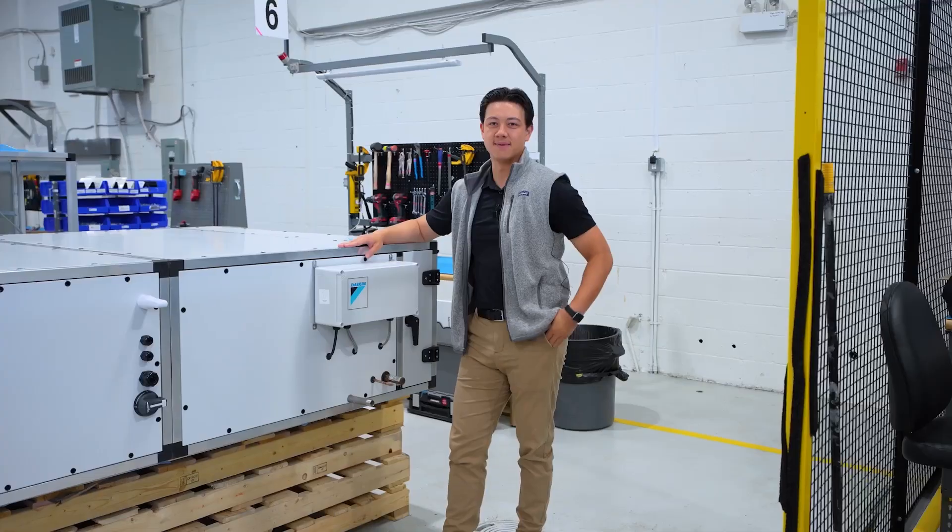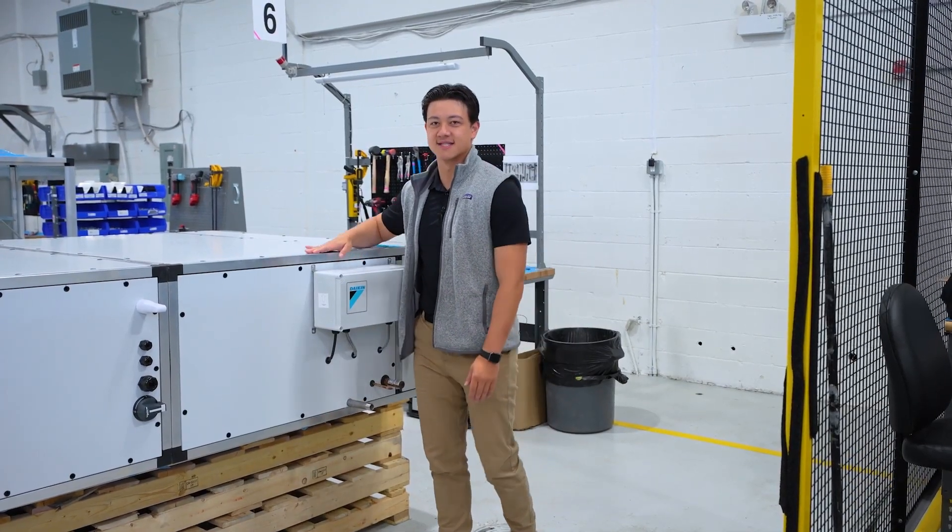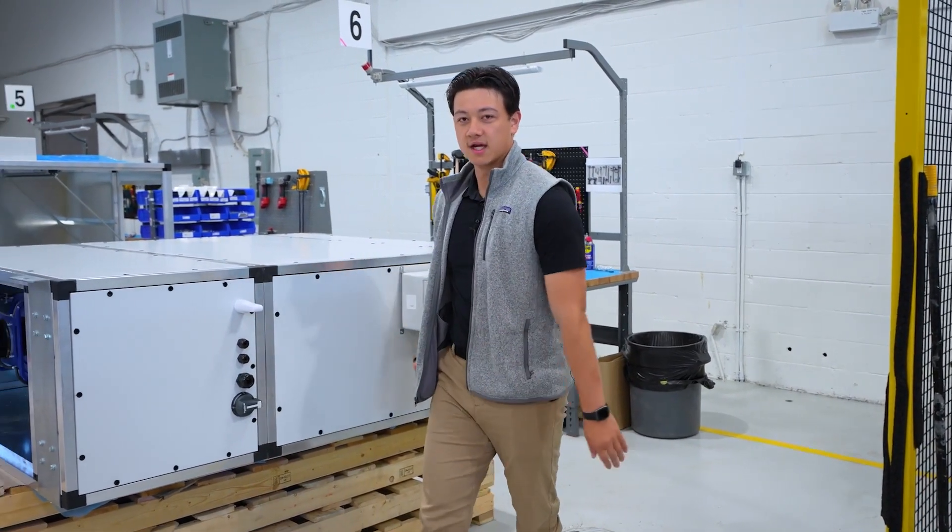Hi, everybody. My name is Eric Hebert. I'm a business development manager for Oxygenate, and this here is a Terra unit. We're going to go over a quick product overview.